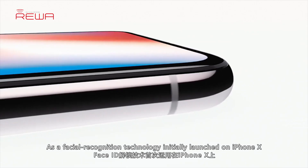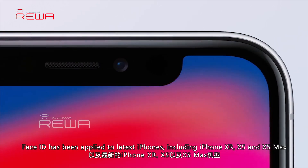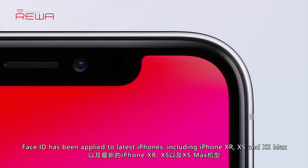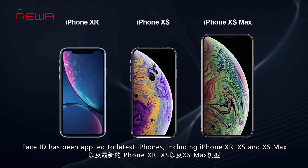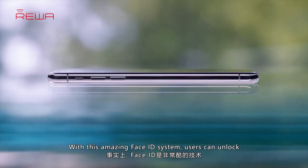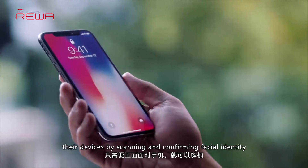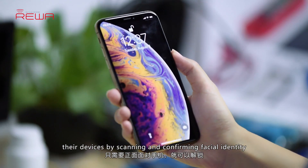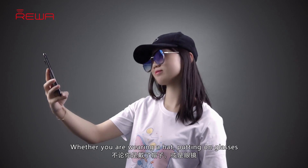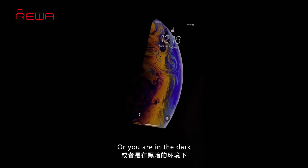As a facial recognition technology initially launched on iPhone X, Face ID has been applied to the latest iPhones, including iPhone XR, XS, and XS Max. With this amazing Face ID system, users can unlock their devices by scanning and confirming facial identity — whether wearing a hat, putting on glasses, or in the dark.